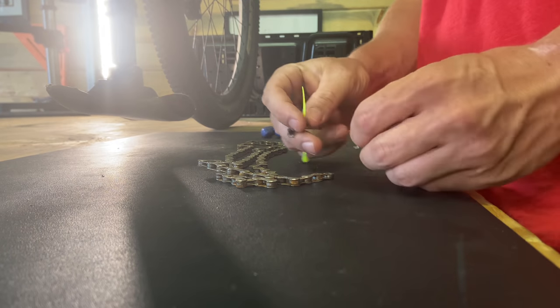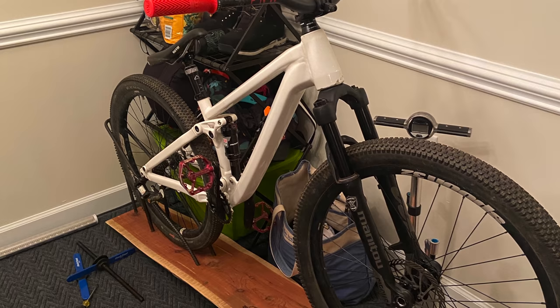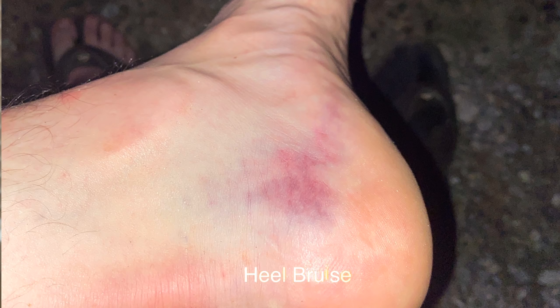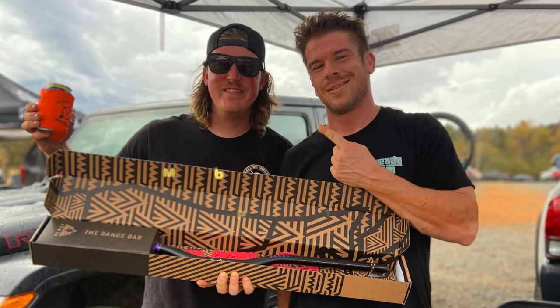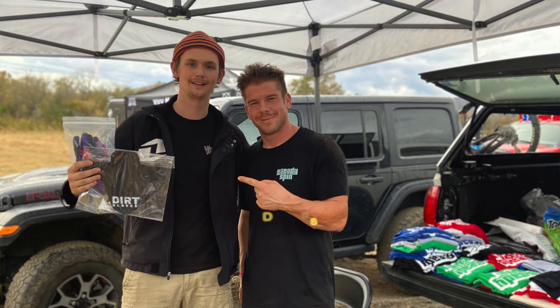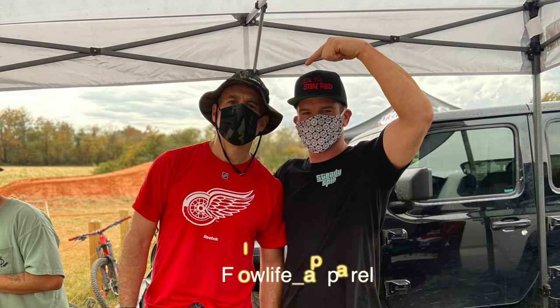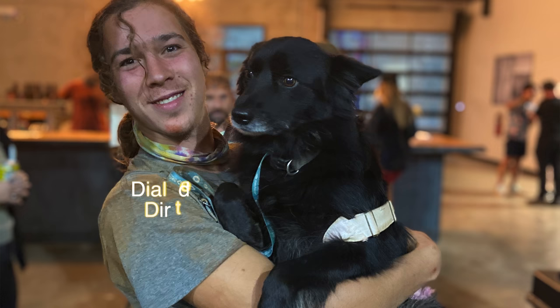I got into some complications taking my DJ apart and getting it back together because I actually got it powder coated. We went to the river to name my DJ and that was a lot of fun. I ended up hurting my ankle again - it's like every three months I end up getting hurt somehow. We'll touch base on getting hurt and whatever I can do in the process. Thanks for sticking around.